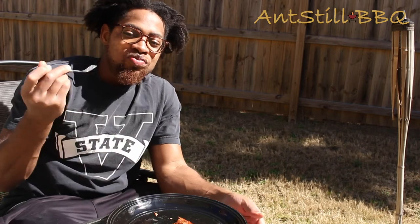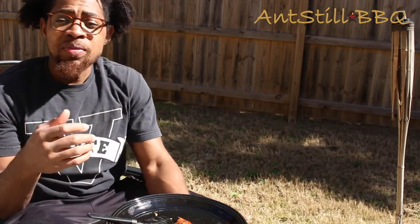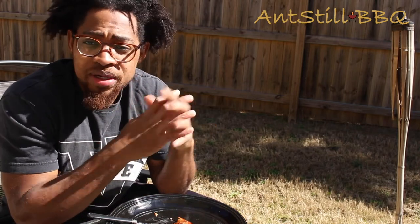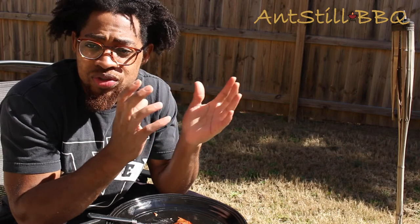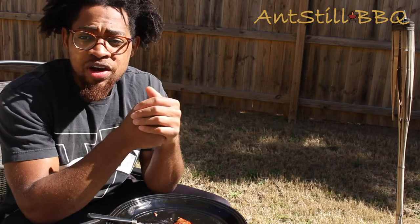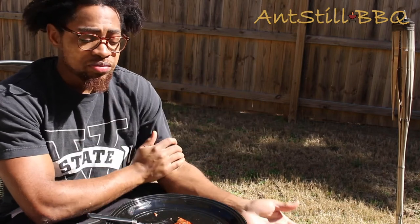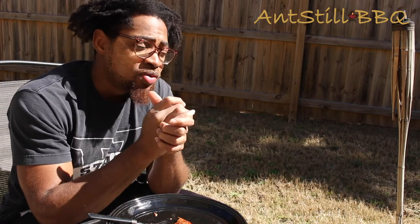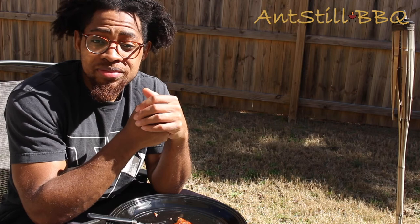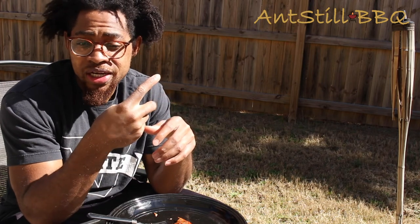I want to know how yours turned out. If you got any questions about making salmon, I'm here for you — holler at me. I comment back to see what's going on. Love to hear back from you. Let me know how it goes. Again, if you haven't already, go ahead and subscribe, like the video, share with a friend. I appreciate you watching. Until next time — ain't still barbecue. Catch you later.